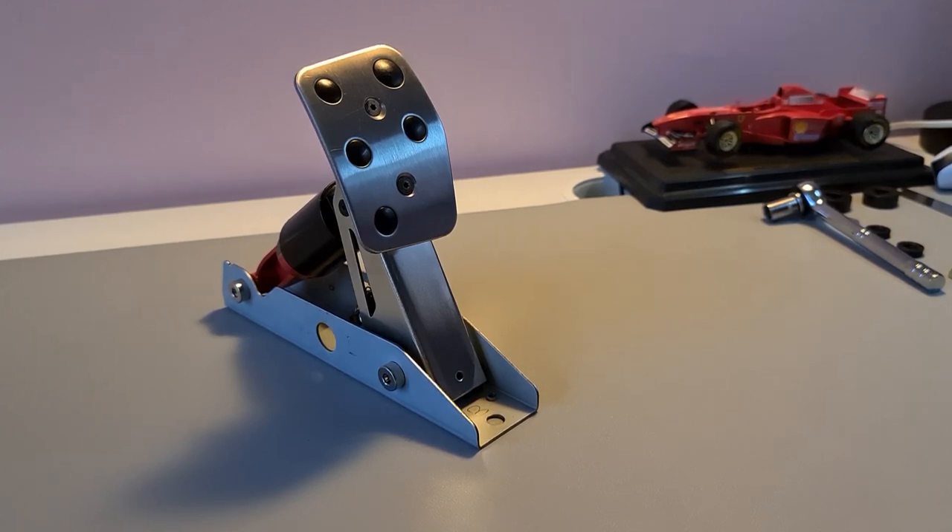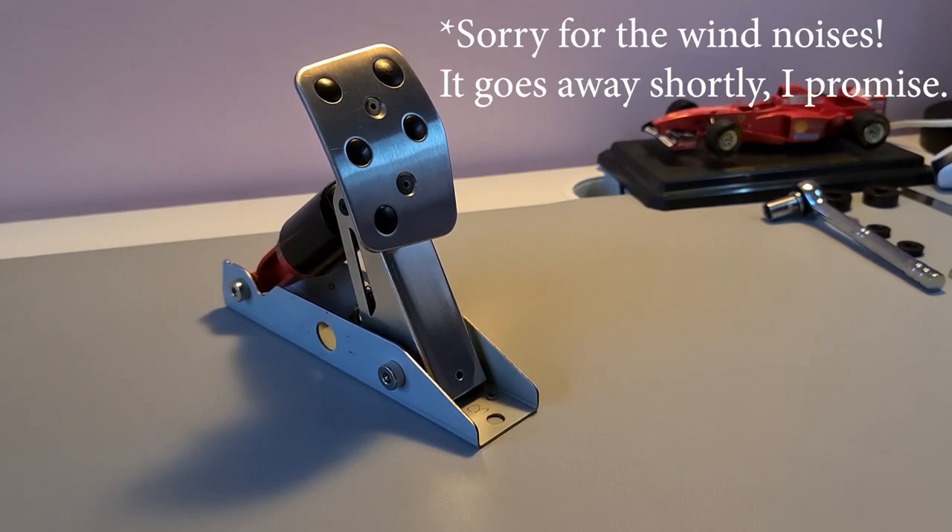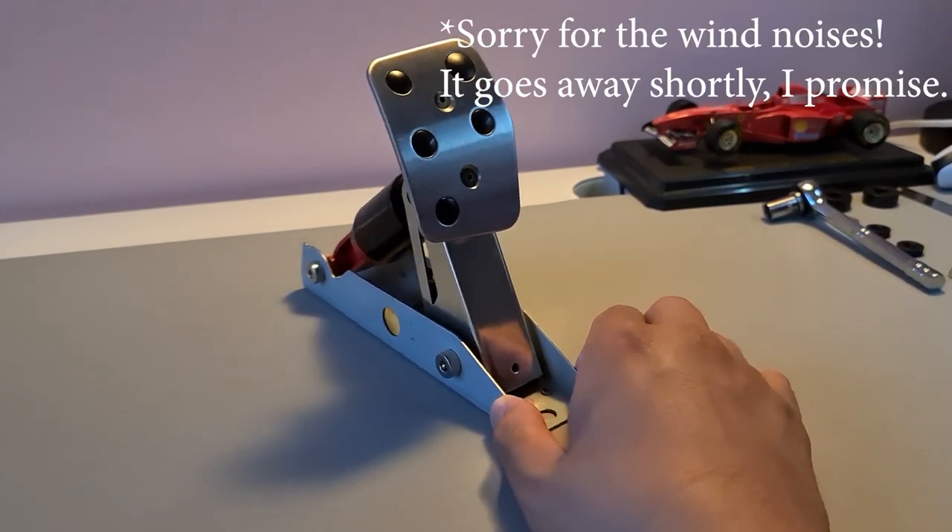Hey guys, Chris here. I wanted to share with you a little modification I had for the G29 brake pedal, and as you can see here, I've already got it laid out.